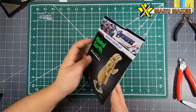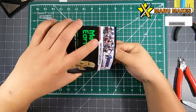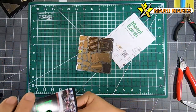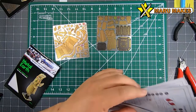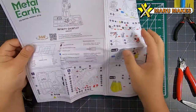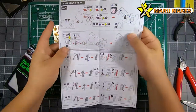Hi everyone, today we're going to be looking at Metal Earth's Infinity Gauntlet - this is the Infinity Gauntlet for the movies Avengers Infinity War and Endgame. Inside the packet there are going to be two colored sheets and it's going to come with color-coded instructional manuals that are about two pages, front and back.